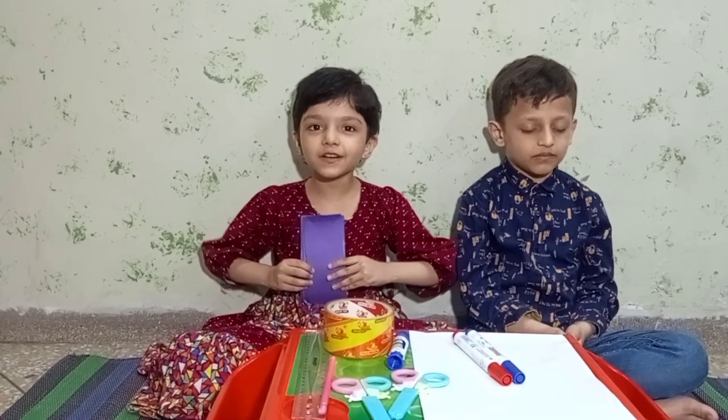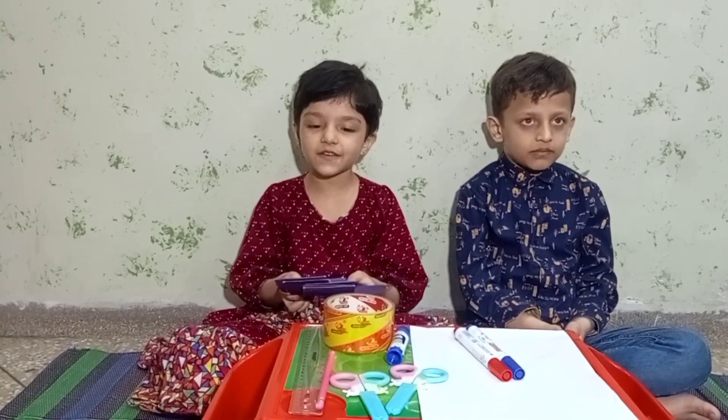Friends, my mom already got some cards for us.